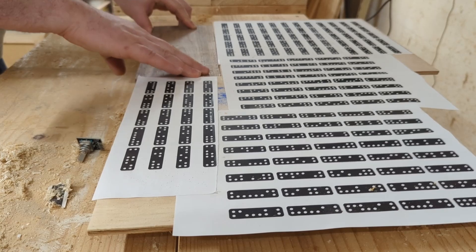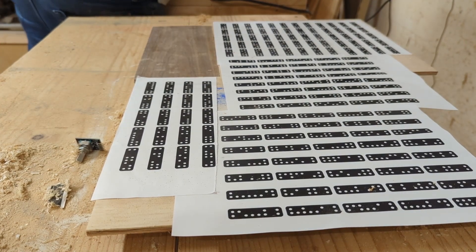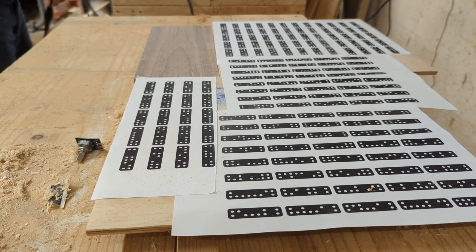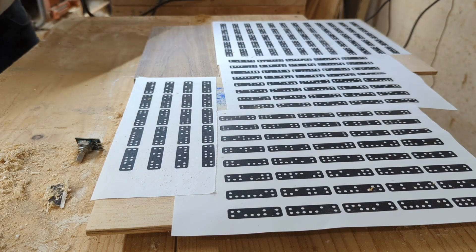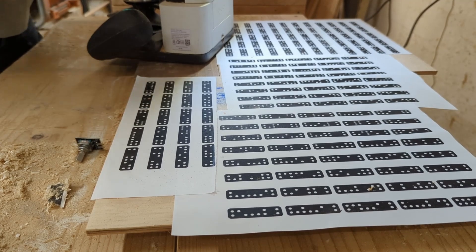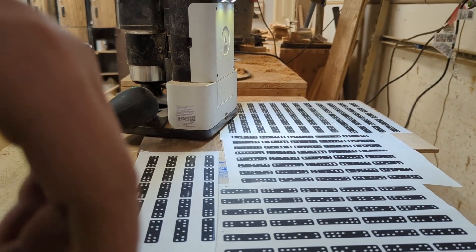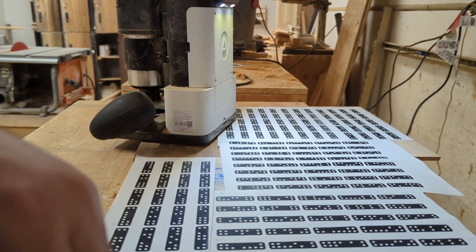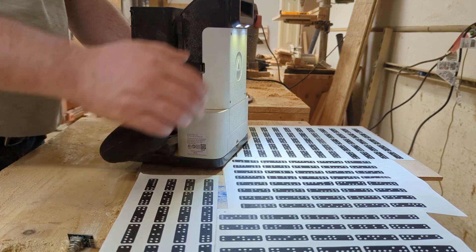I'm using what's called a Shaper Origin — that's what has all those dominoes on the table. It's a CNC router with an optics-based control, so it learns where it's at based on its position relative to those dominoes. It's a fancy tool. I understand not everybody will have one and it's not cheap, so you're probably not going to be able to make this project the same way I did.